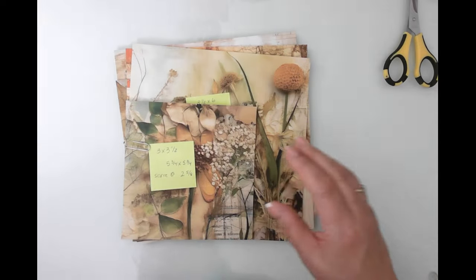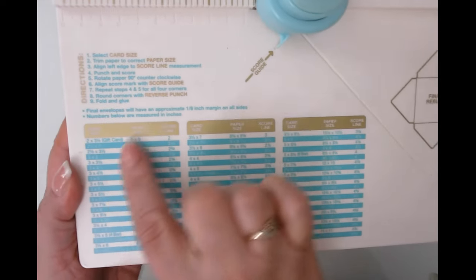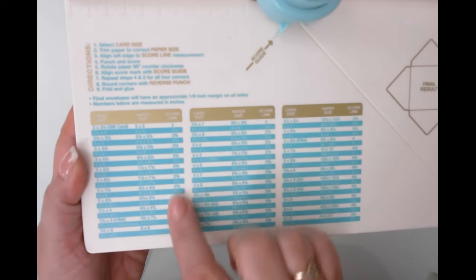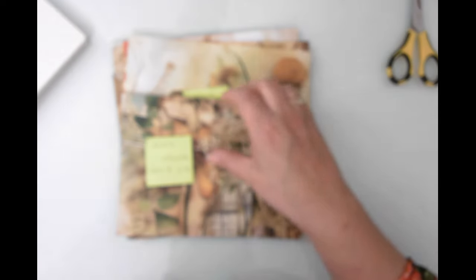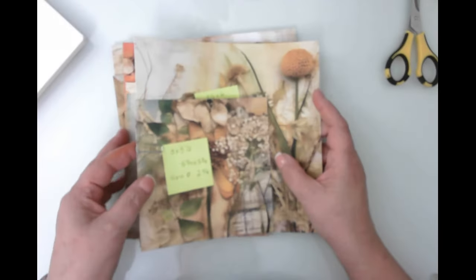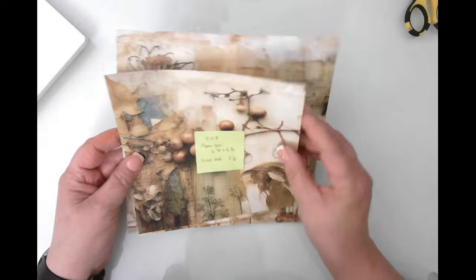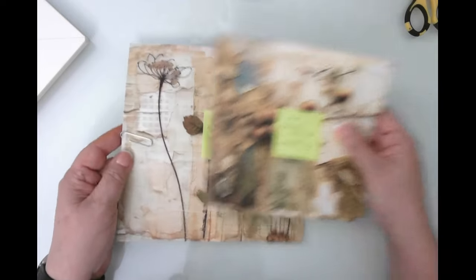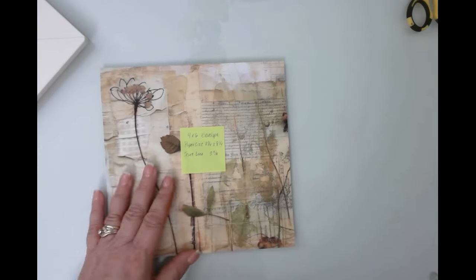I've already prepared all my papers per the guidelines on the envelope punch board — I decided what card size I wanted, cut my paper to size, and made notes so I don't have to keep looking at the tiny print. I'm going to start with the bottom combo: a three by four and a half and a four by six. Let's start with the largest envelope first.